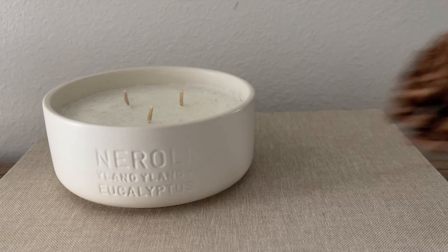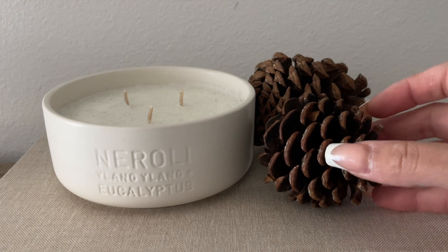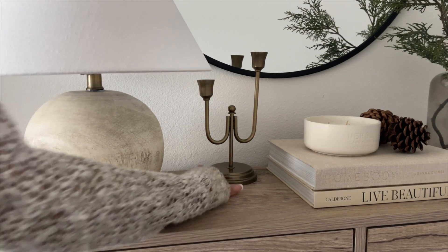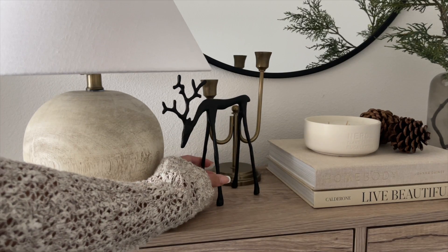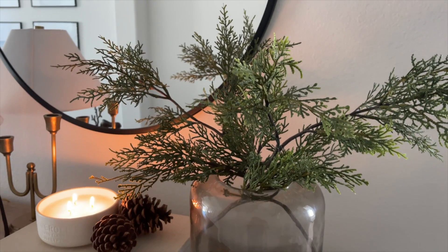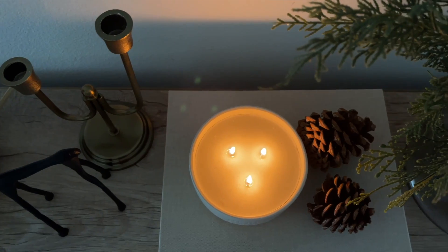I don't think Target sells that candle anymore, but you can use any candle you already have. Next to that I added some pine cones that I got from Lowe's — very random, but those are from Lowe's. And to top it all off, I added this candle holder that I got from Target a few months ago and this Pottery Barn reindeer that I purchased this year. That completes the first look. I love the minimal and neutral look of it and just that very soft touch of Christmas.